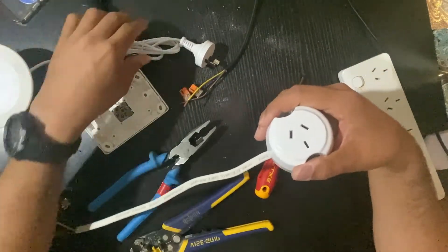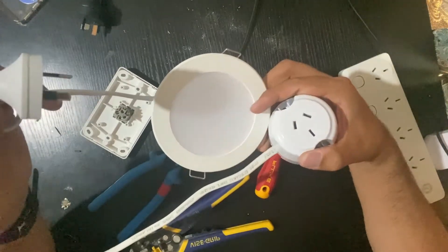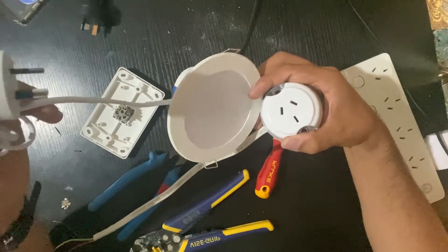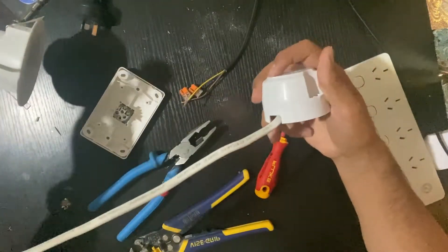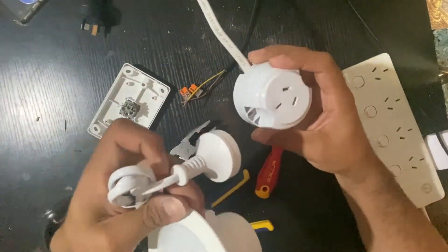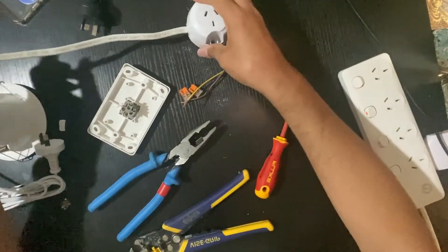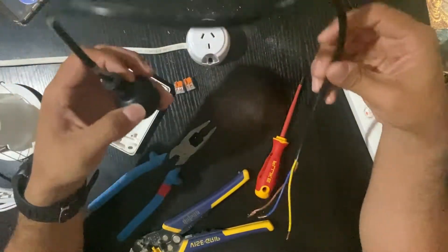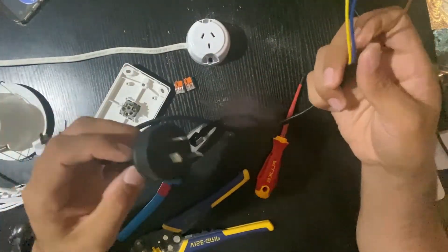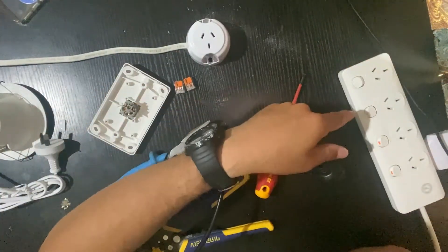If you go back to my other videos, I've already shown you guys how to wire a plug base. Basically this downlight can plug into this plug base. I'm using this 3-core plug just to give me power from the switchboard or from a socket outlet.